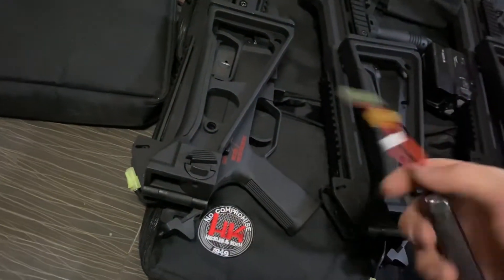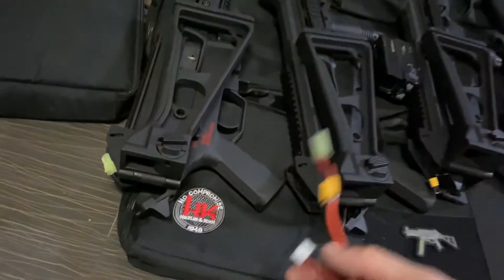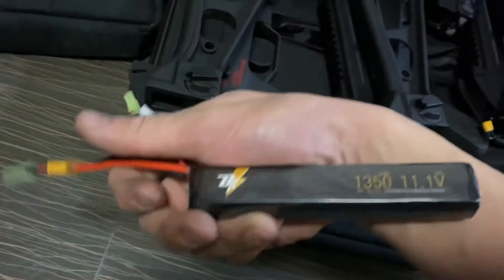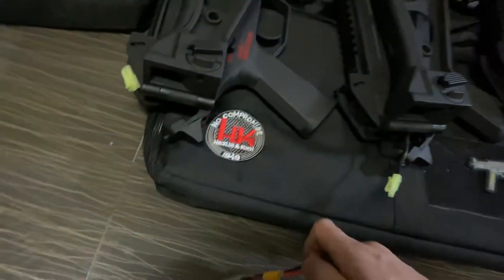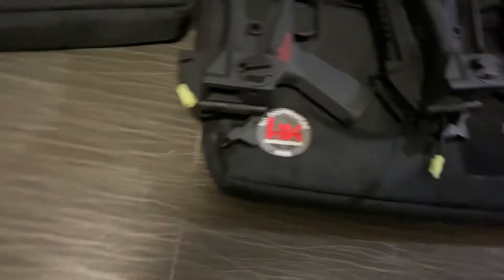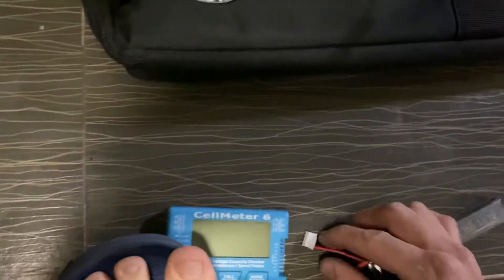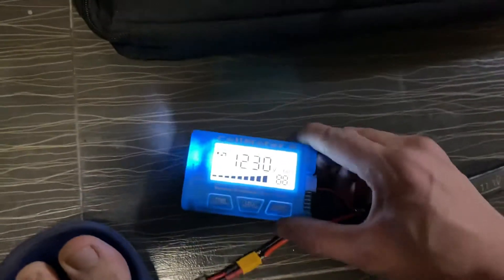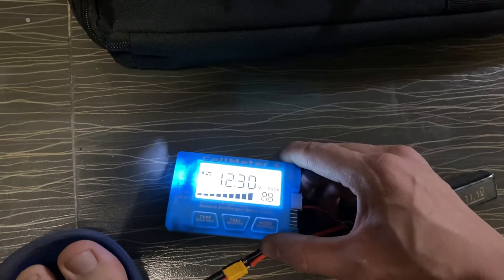I'm going to test all four gel blasters with the same battery. This is a 3S 11-volt battery. Let's test the voltage — it's about 12.3 volts.